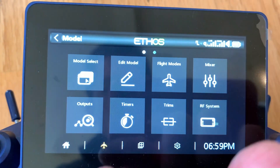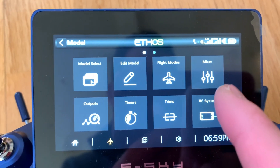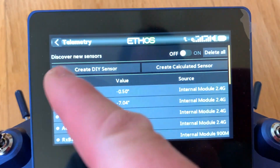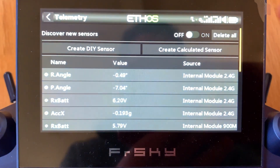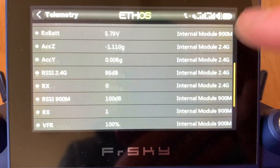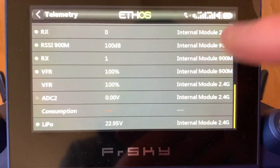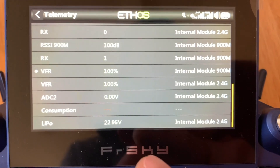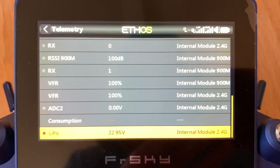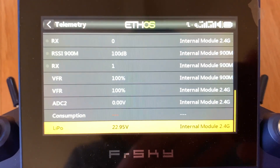Let's go to the transmitter setup and verify if we can see this sensor. Press on the airplane icon, swipe, and look for telemetry. Turn on 'discover any new sensor,' and as you can see, the LiPo is right there showing 22.95 volts — it's detecting. So we are ready to install the Lua script.